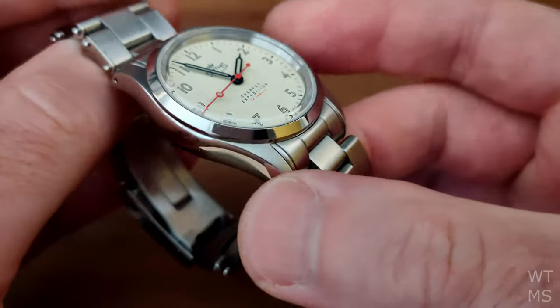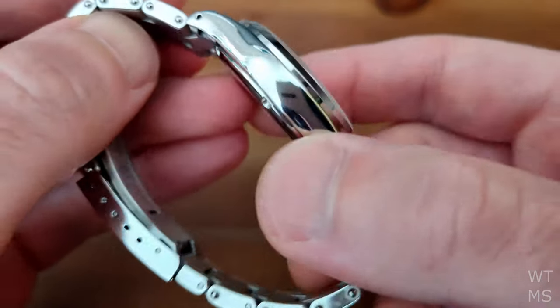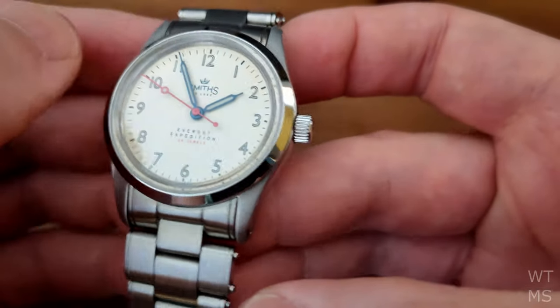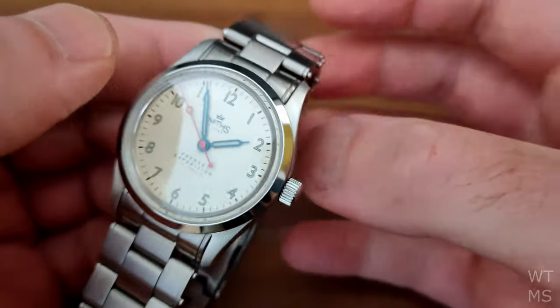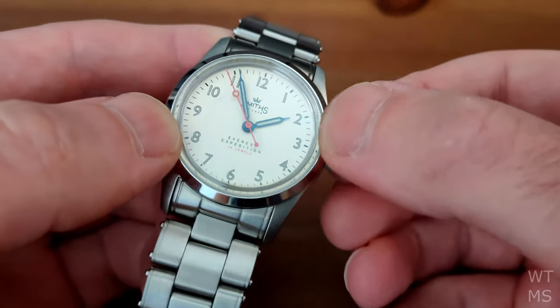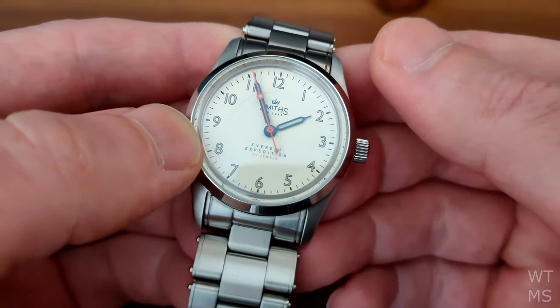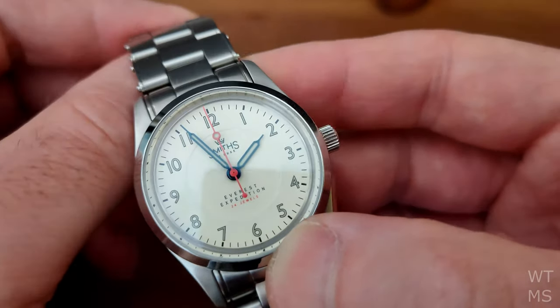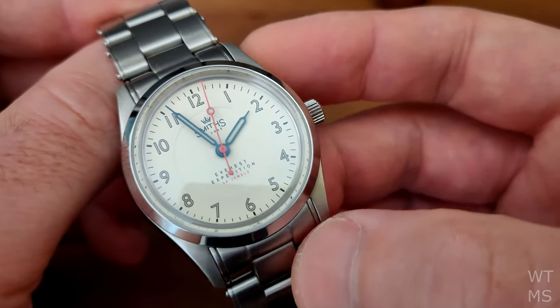The movement in these is the Miyota 9039, which is essentially a 9015 with a low hand stack and no date complication, so there is no ghost date position here. We do have hacking and hand winding at the first position, and obviously time setting at the second position.